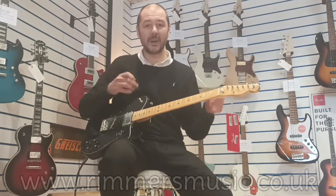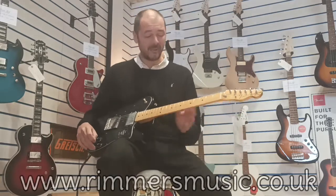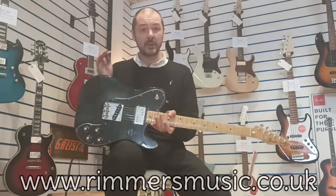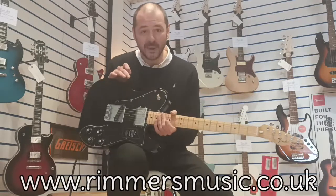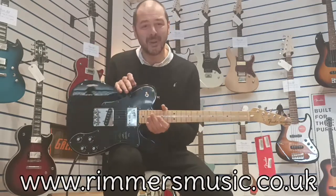So there you go. Sounds amazing on clean, sounds fantastic on overdrive. What a guitar. As per usual, when I'm making these videos, I'm convincing myself to buy it. So I'm going to have to stop there.